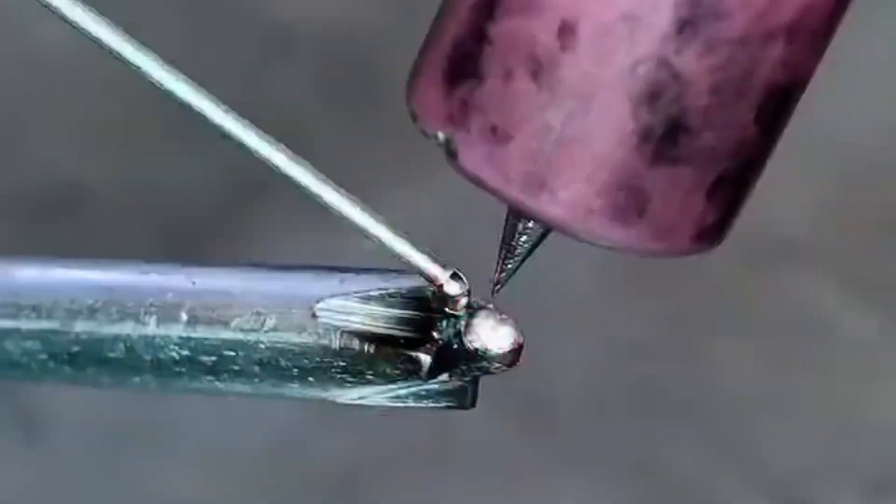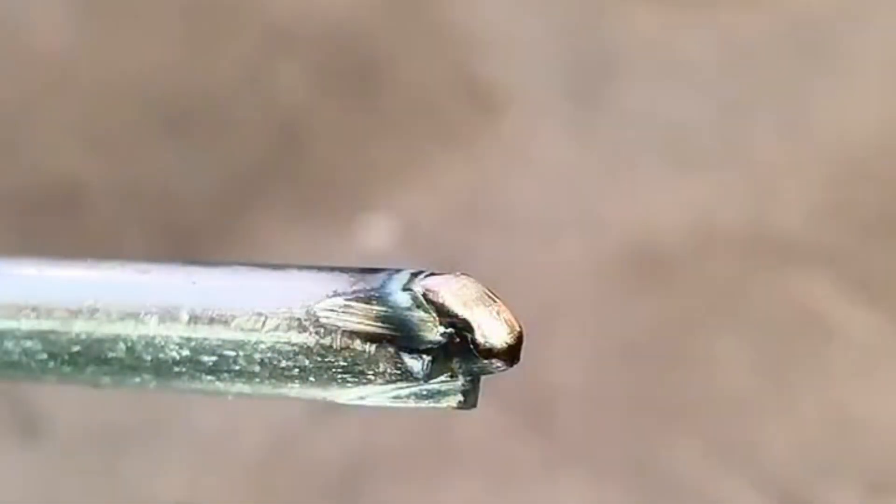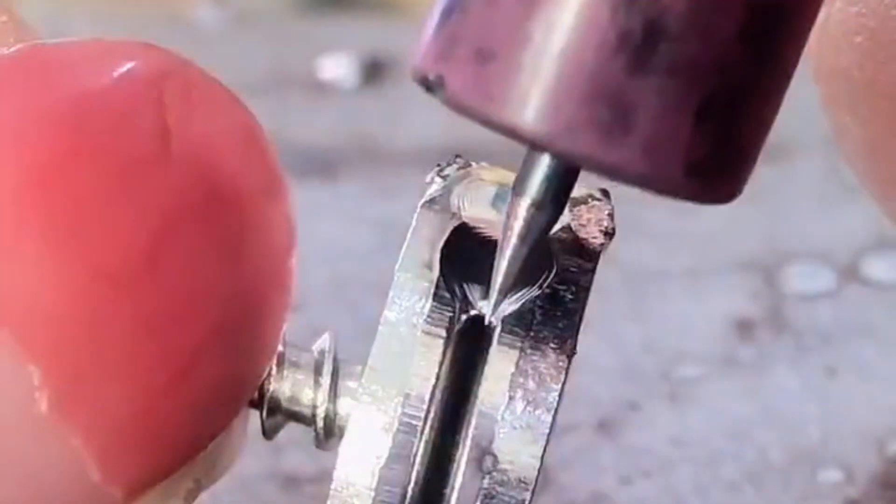Repair the head of the screwdriver. Pulse current 6, pulse time 8. Beautiful solder joints can be touched by hand immediately — no high temperature.